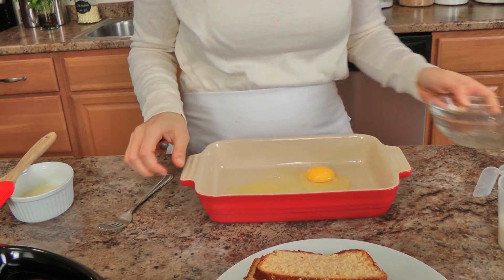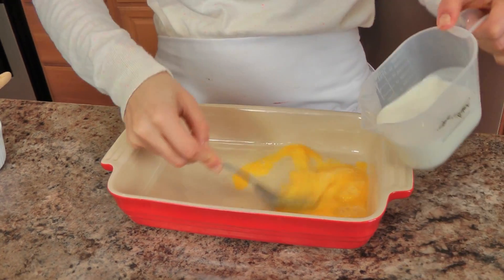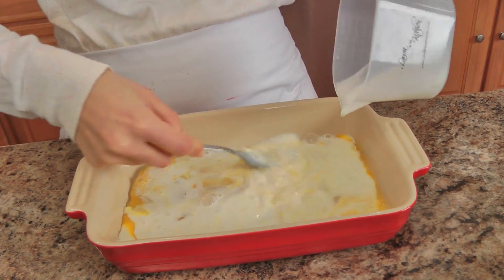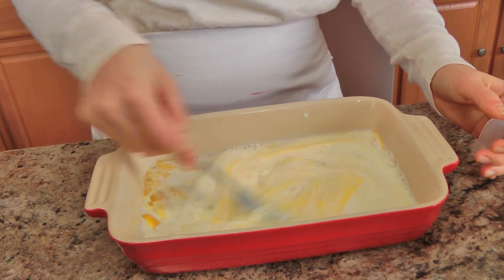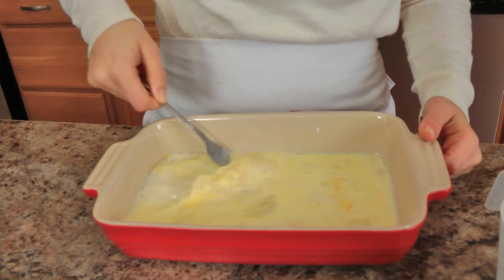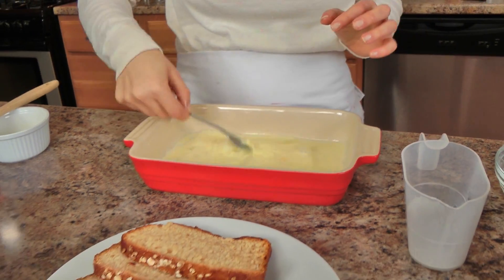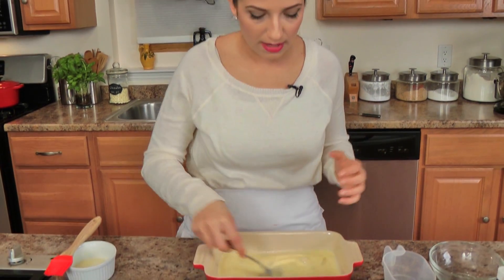I've got a little baking dish here, and in here I'm going to put my eggs. I'm going to give those a quick little whisk, and I'm going to add in my milk. This is pretty much my standard French toast — I'm just going to make a smaller batch of it. I'm not using three eggs and a full amount of milk. And I'm going to add my brown sugar and vanilla.